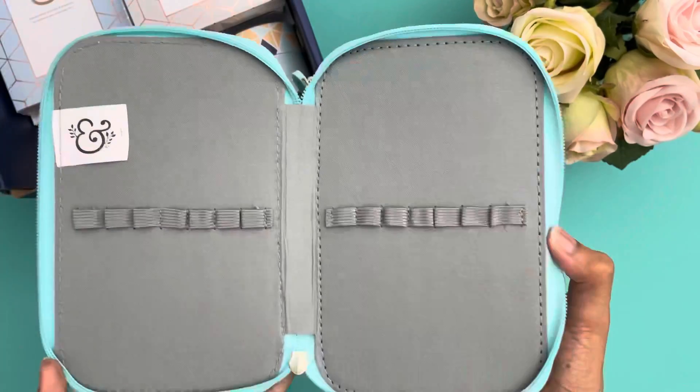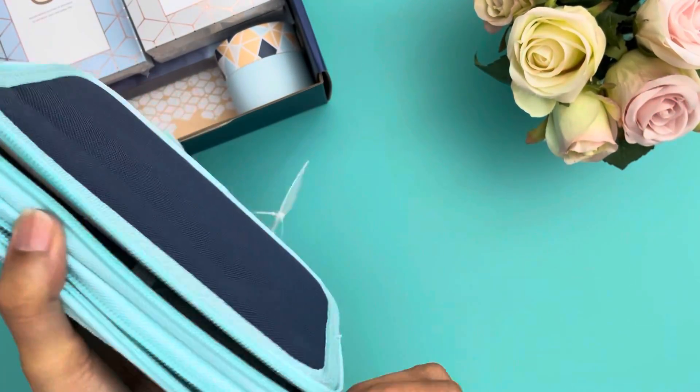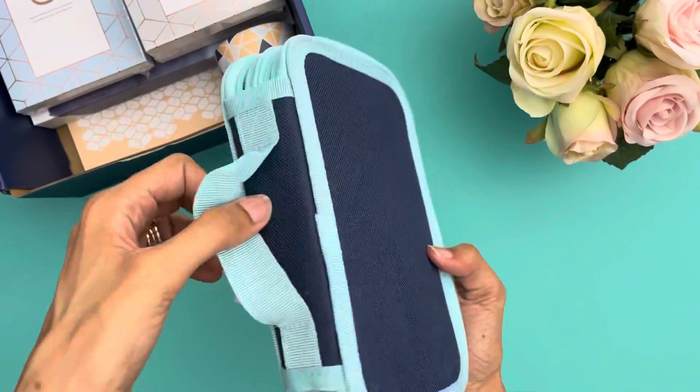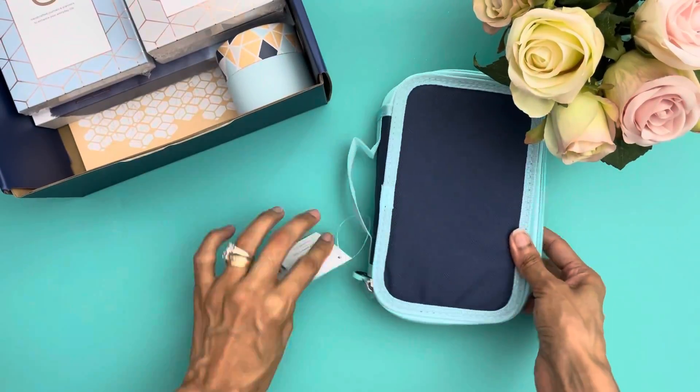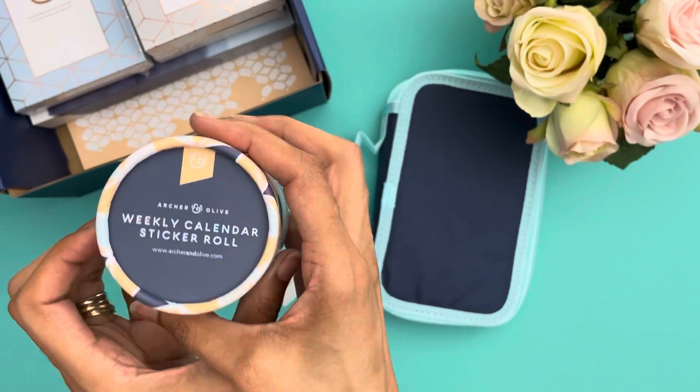First, you're looking at this pouch or pin case that came with this kit. It is double-sided. I do like this because I hoard a lot of pins, like everyone else here.